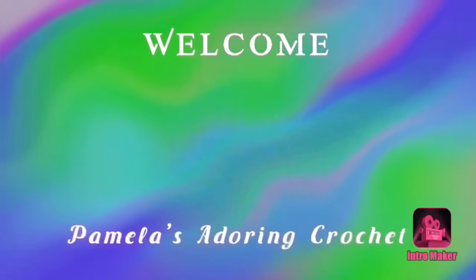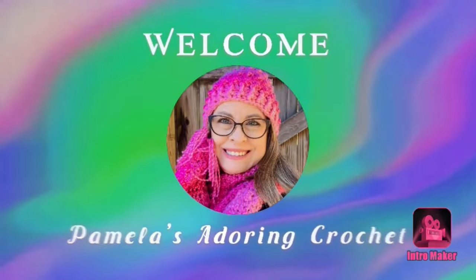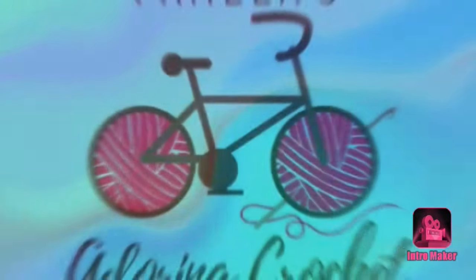Hello, this is Pamela. Welcome to my channel. Grab you a cup of coffee, sit back and relax, and enjoy some good old yarny talk. Good morning, this is Pamela, and you're on Pamela's Adoring Crochet. Welcome to my channel, and I'd just like to say thank you to everyone for coming back and watching my videos. I appreciate that.